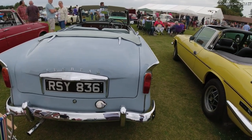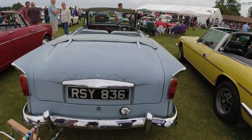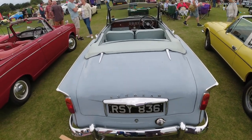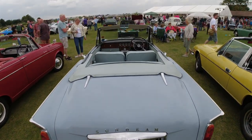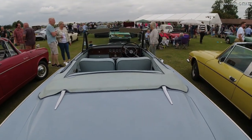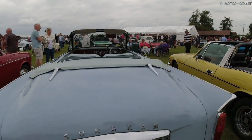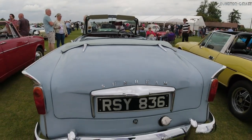The Sunbeam Rapier Series 2 was introduced on February 6, 1958, and was now available as a hardtop coupe and a convertible. The traditional Sunbeam grille was now introduced. The two-tone paintwork on the lower parts of the Series 1 body was not carried over to the new model.